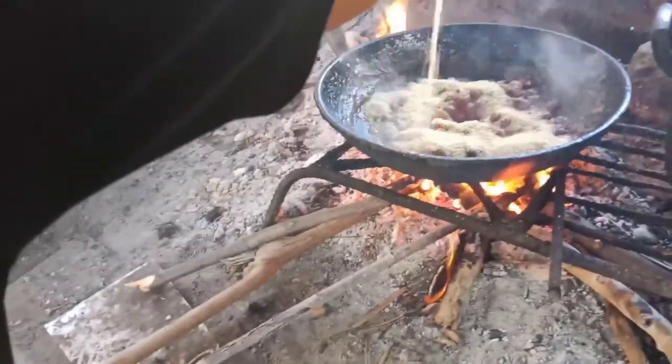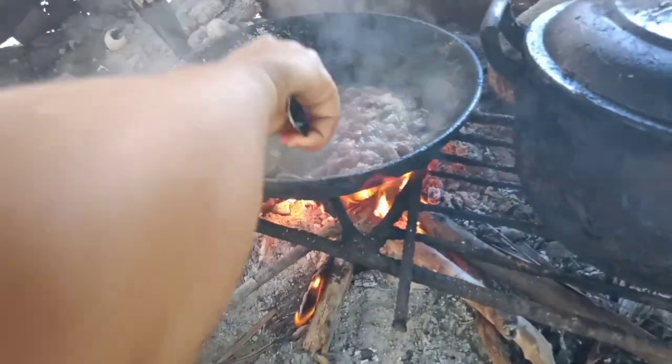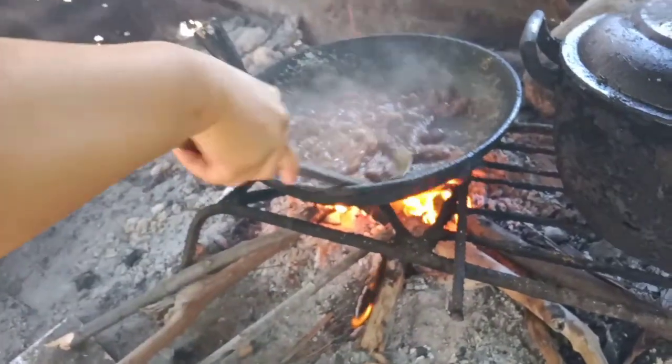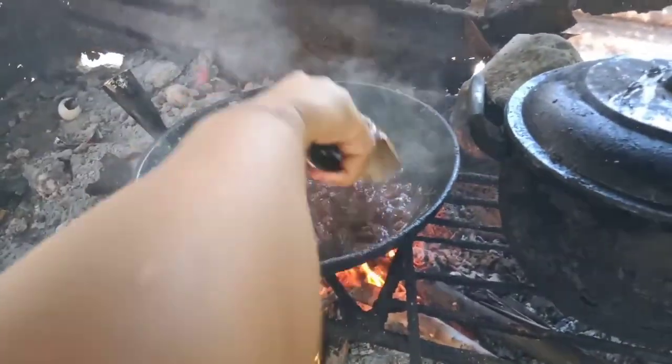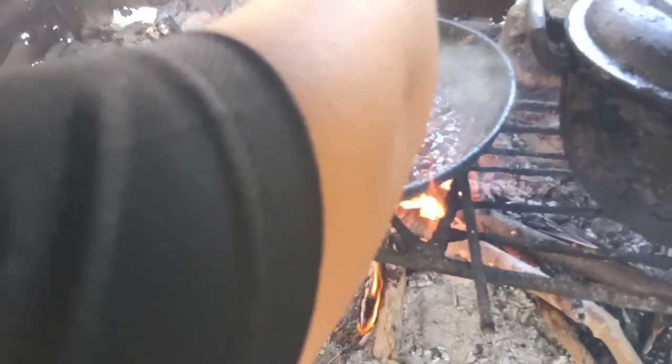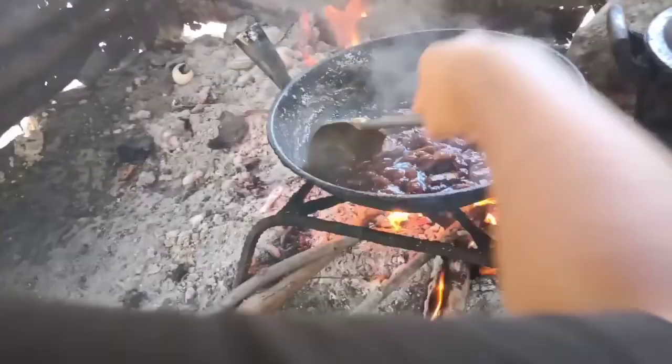Uy nainit ako! Guys, there we go — one half sugar yung binili namin, dalawang one-fourth. Yung first one-fourth nailunod ko na. Tapos siguraduhin ko kung okay na yung manto. Ubusin ko na itong one-fourth para matamis. Ganun lang ka-easy — matamis, ang lakas kasi nang kalayo.